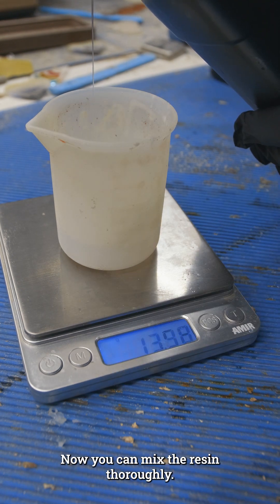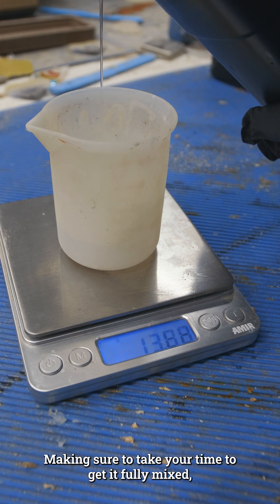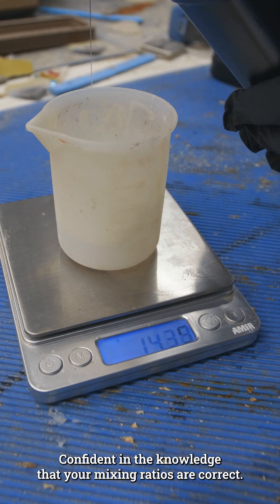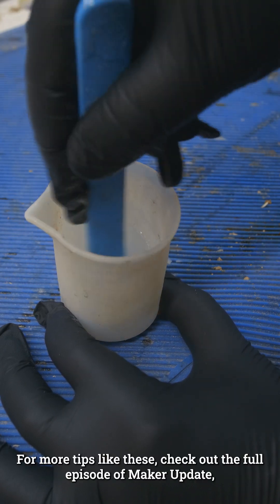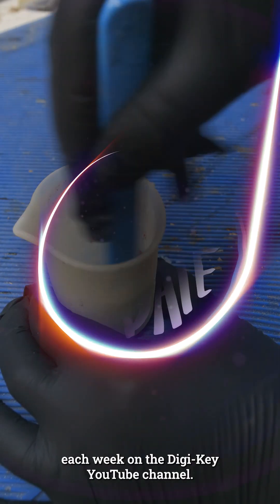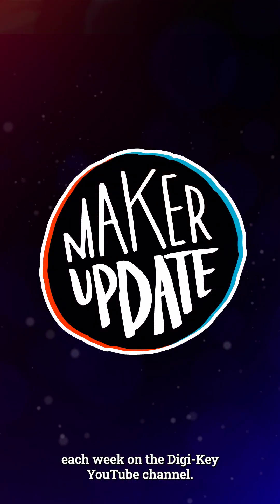Now you can mix the resin thoroughly, making sure to take your time to get it fully mixed, confident in the knowledge that your mixing ratios are correct. For more tips like these, check out the full episode of Maker Update each week on the Digikey YouTube channel.